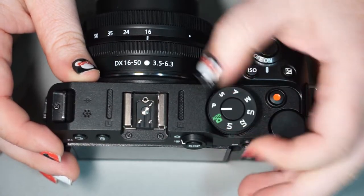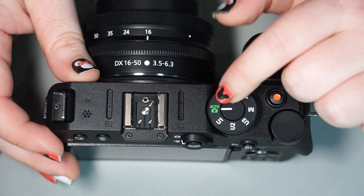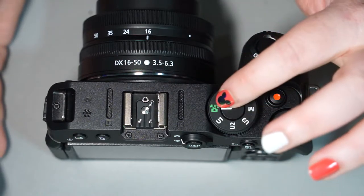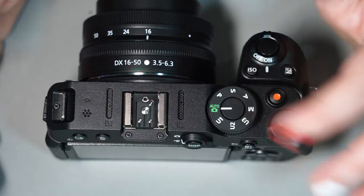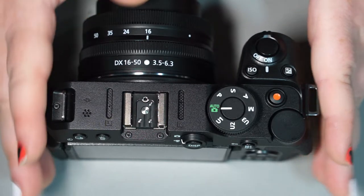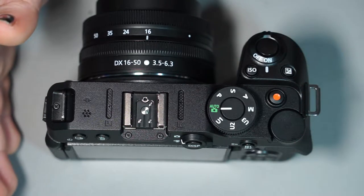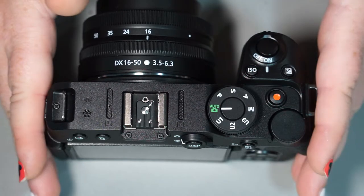Then we have our mode dial. The line shows the setting you have it on. Out of the box it should be set to auto. If you're just getting into this camera or photography in general, auto may be where you stay for a little bit, and that's okay. Auto lets the camera do all of the thinking for you — light intake, speed, all of that. If you're just starting out and learning about shutter speed, aperture, and ISO, this is a great mode to be in.